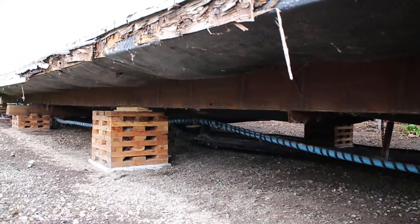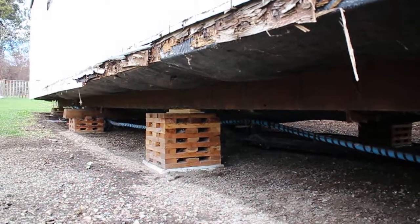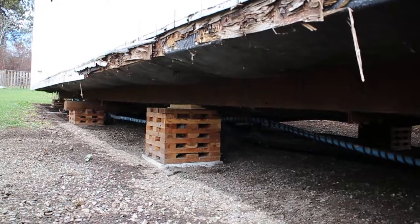Hello folks and welcome to another edition of BC Renovation Magazine. Today we're going to show you how we re-level a mobile home.